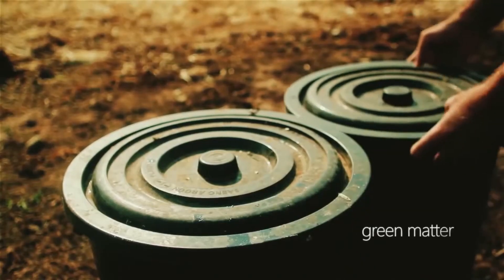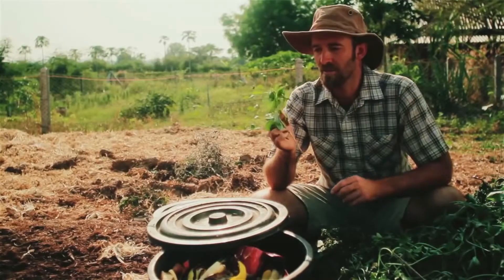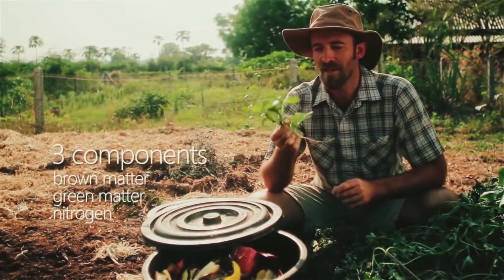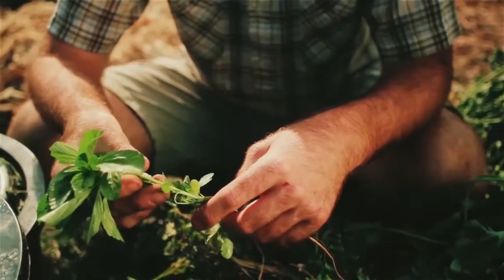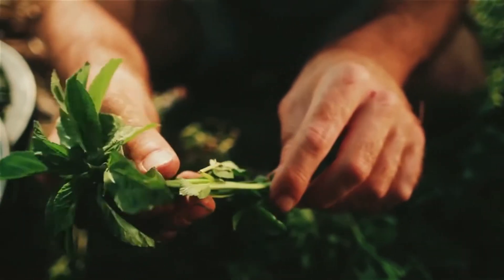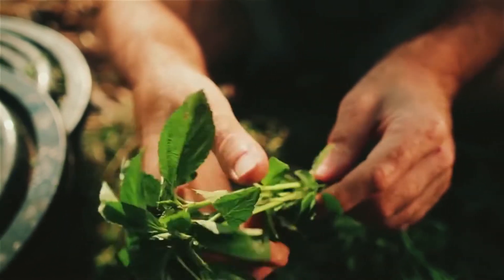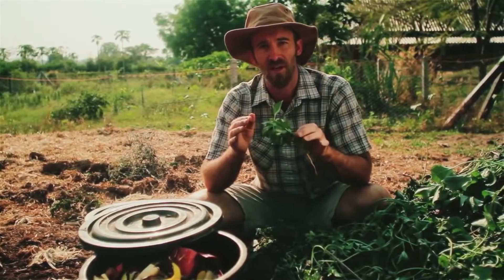Then we need green matter — you're looking for green leafy material. The green color in the leaf indicates that there's still quite a bit of nitrogen left in it. If you were to leave this out in the sun, after a couple of days it would turn brown, indicating that the nitrogen has been lost into the atmosphere. So we want to cut it fresh and use it fresh in our compost pile.